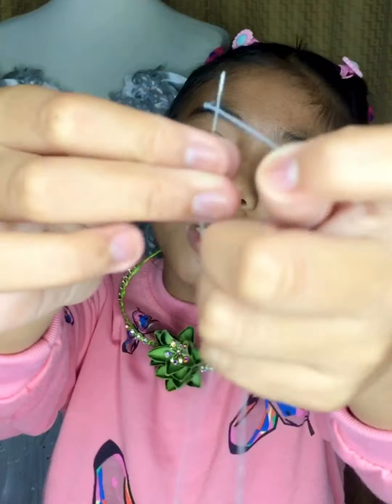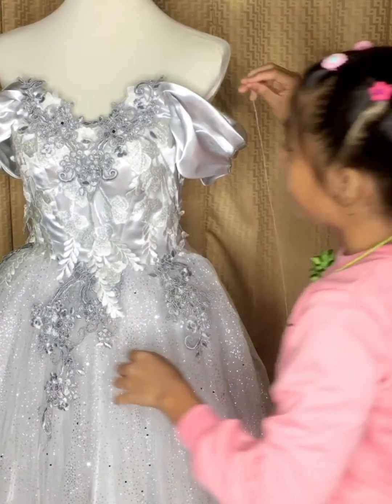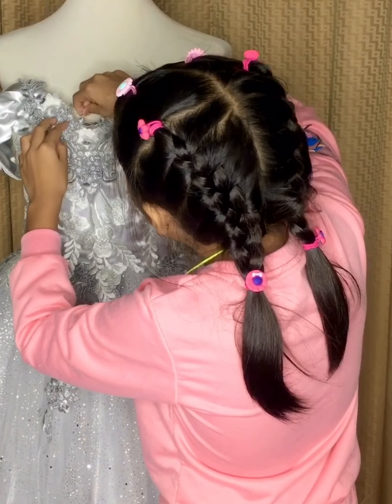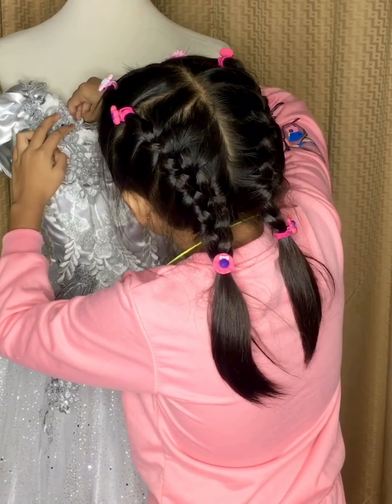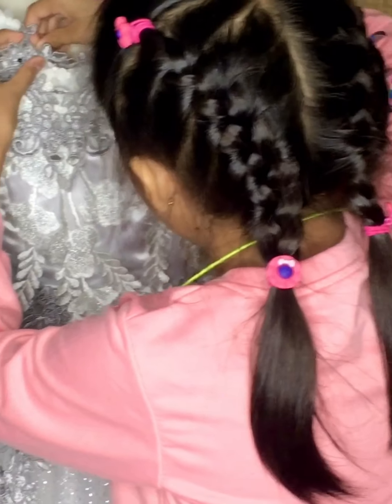First we need the thread to be like this — you need to lock the long one and the short one, so that it's strong. Mom is gonna help me a little bit. This is my first time sewing.